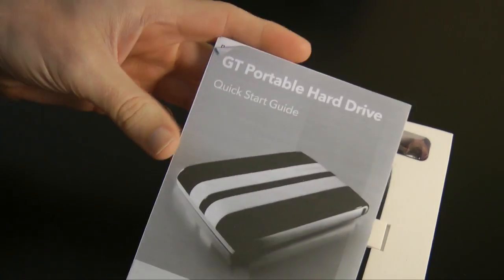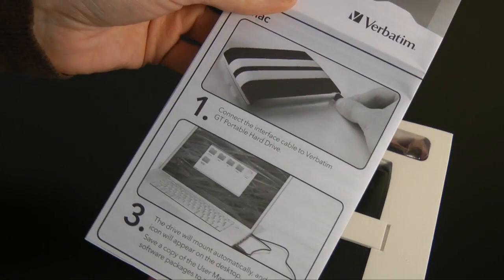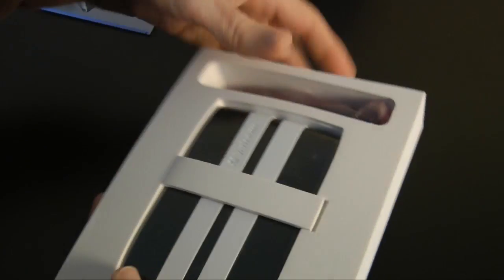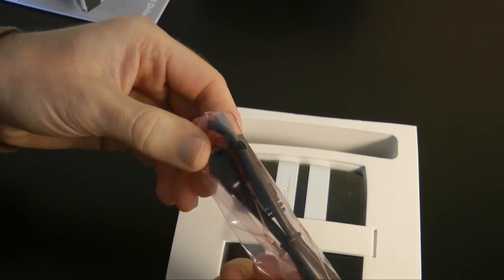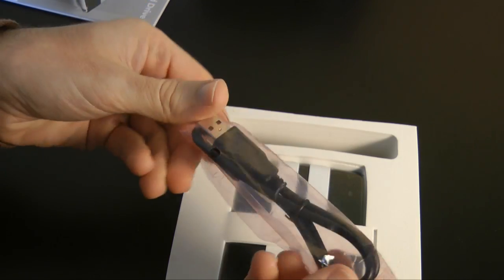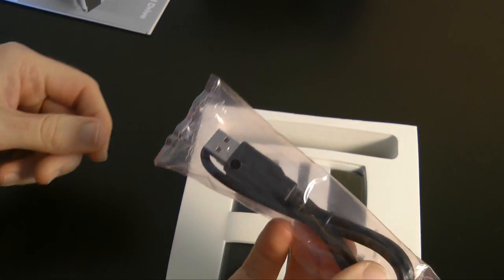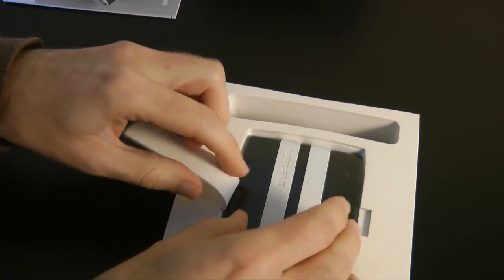Let's take a look at what you get inside the pack. You get a quick start guide that tells you how to connect the unit to your computer. You also get a USB cable — just a single USB cable, not a Y-type cable to give extra power to the drive, so you've got to make sure that your USB socket on your laptop is going to provide enough power.